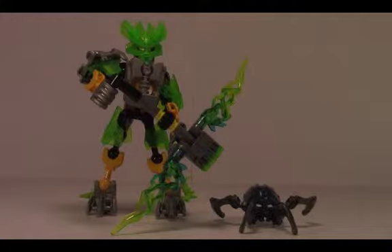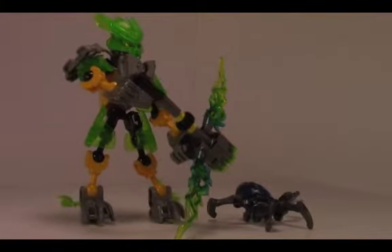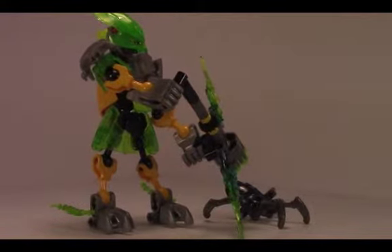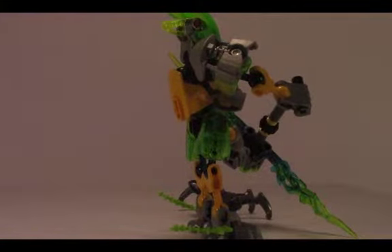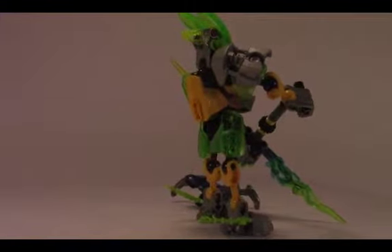It's 64 pieces and recommended for ages 6 to 12, but I don't know anyone who usually uses that. So this is the jungle protector. I'm going to give you a 360 of it. Looks pretty good. This guy looks good from all angles, unlike some figures built from this system.